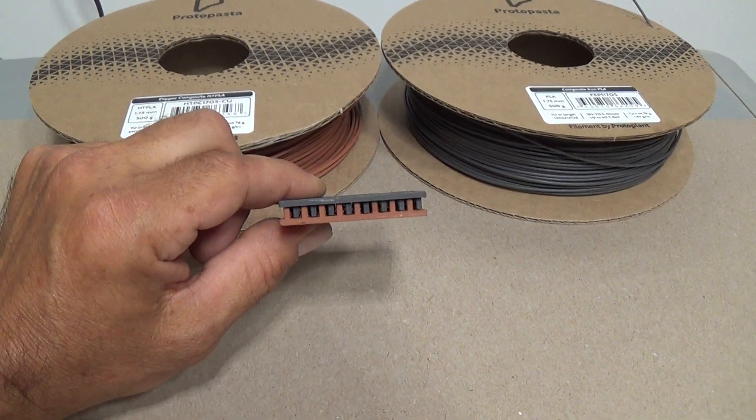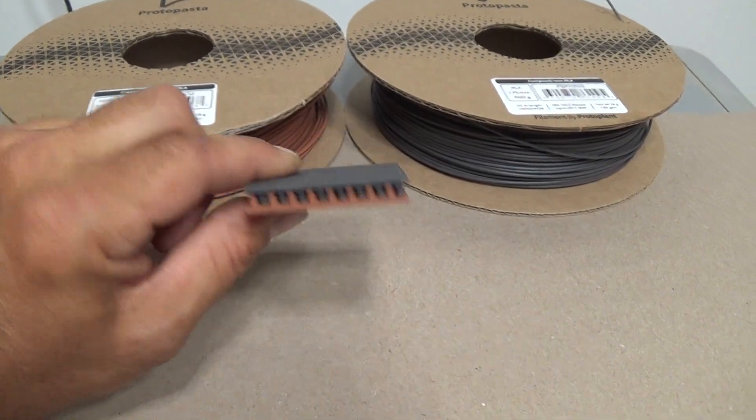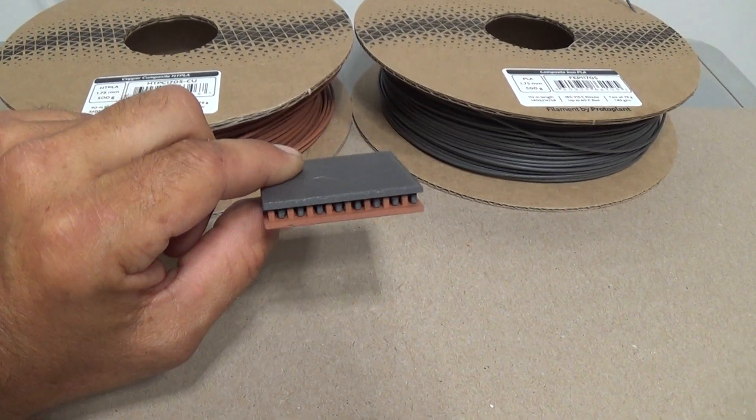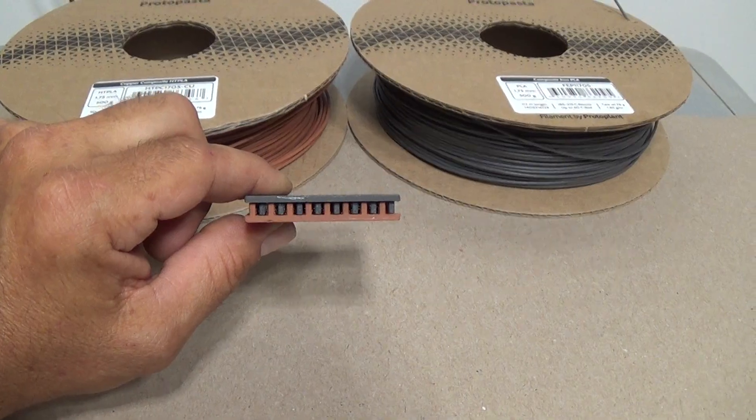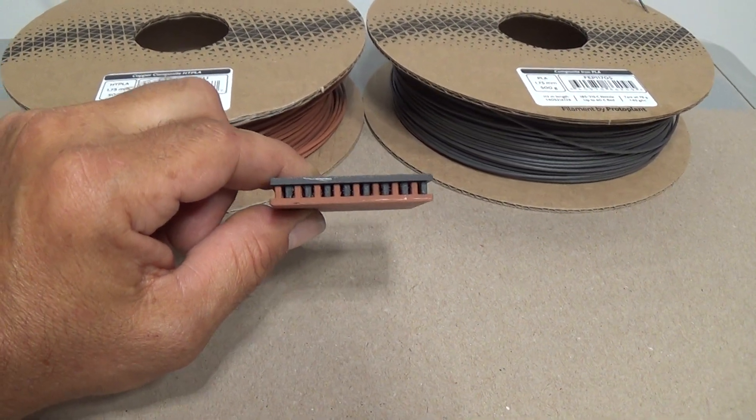Alright guys, we've been working on something pretty exciting here at the shop. I want to give you just a quick glimpse at what that is. This right here in front of you might be the world's first fully 3D printed Peltier Thermoelectric Generator Chip, or Thermoelectric Cooling Heating Chip.